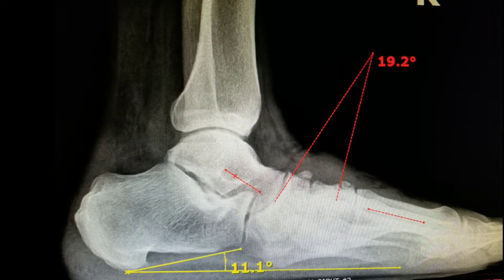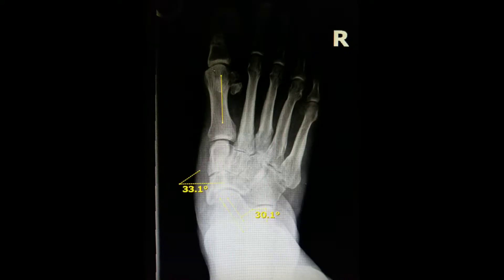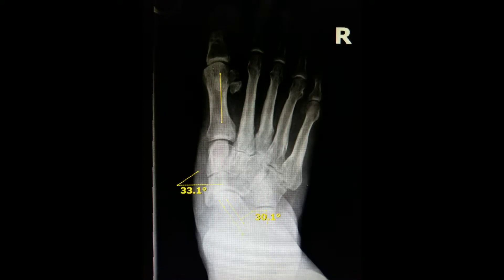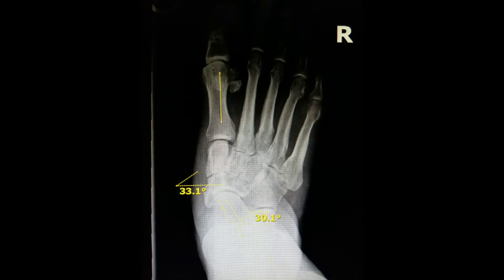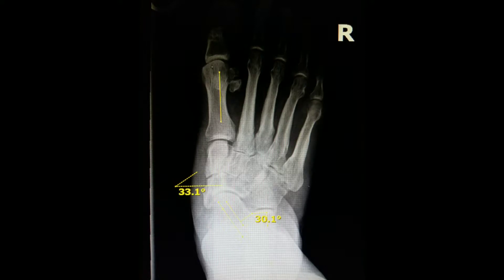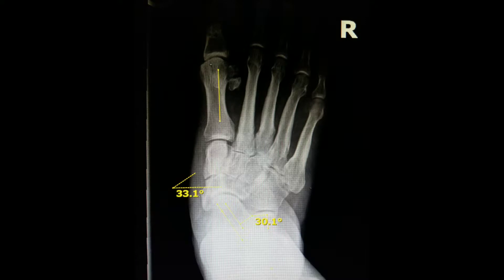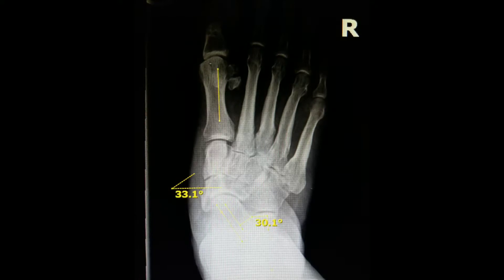These issues will cause wounds under the feet, severe pain, and even in neuropathic patients that don't have sensation. When correcting the angles, one will have to take into consideration the various osteotomy rules to make sure not to create new deformities and make new translations and rotations.